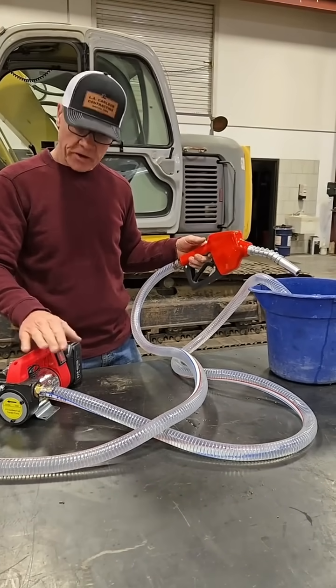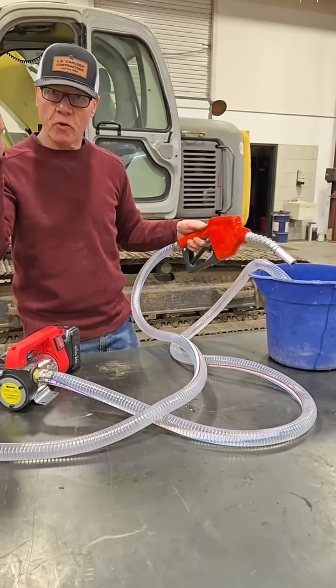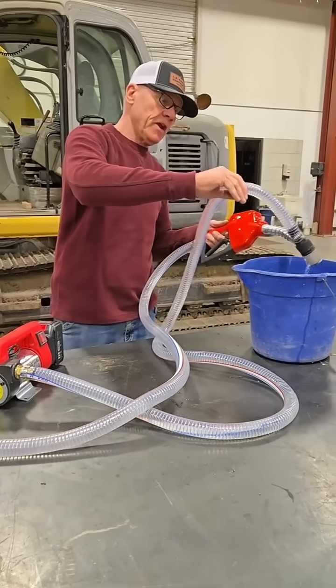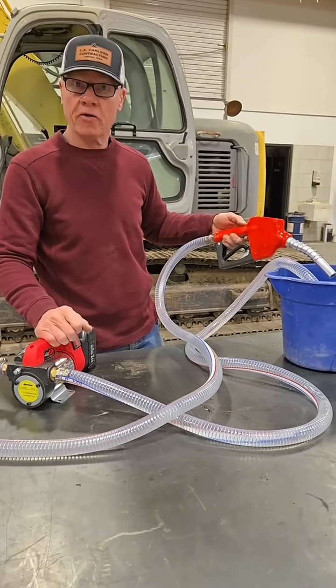I'm using water, but a great opportunity to use this would be — let's say you've got a vehicle out in the cold weather that's gelled up with number two fuel. Slip this strainer down in the tank, pump that fuel into some barrels, get some number one fuel in there to get it started and get on your way.